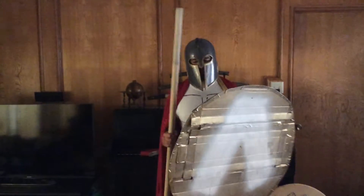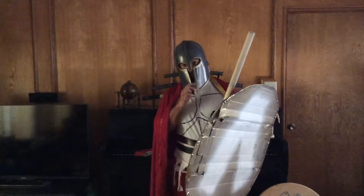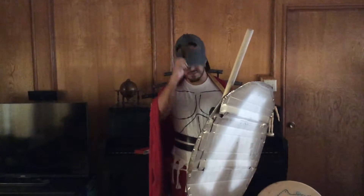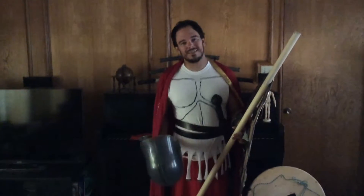Hey, Happy Halloween! I am a Hoplite — a Spartan Hoplite. Is this what a Spartan Hoplite really looked like? Not exactly.